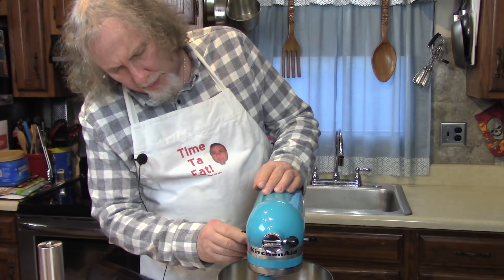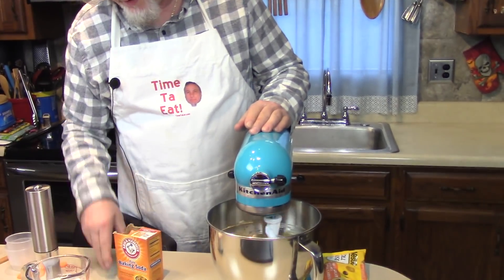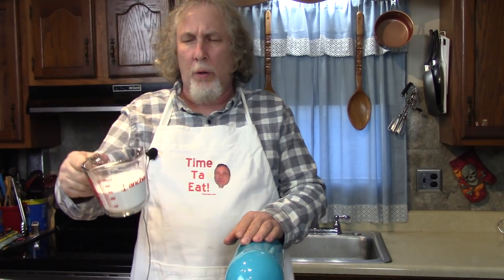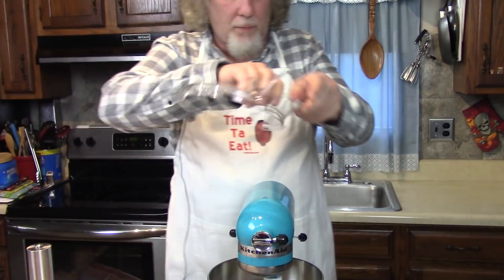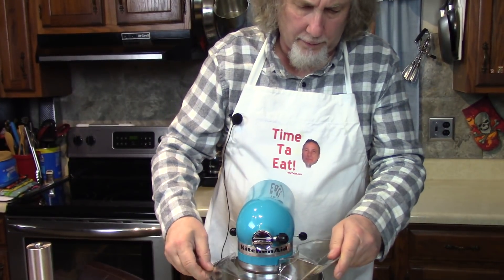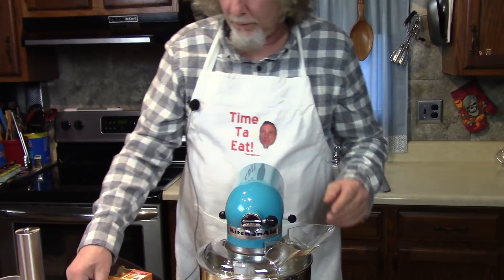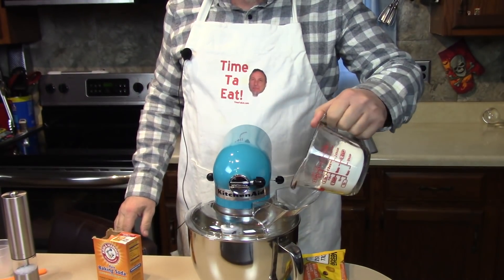Turn this down to the stir setting and add the remaining ingredients, which is one and one quarter cups of flour. Now I can put my shield on here and add these ingredients—just for fun, because I have it.